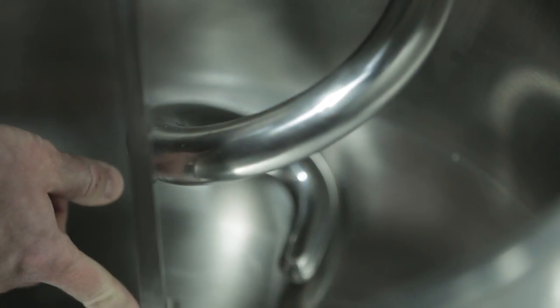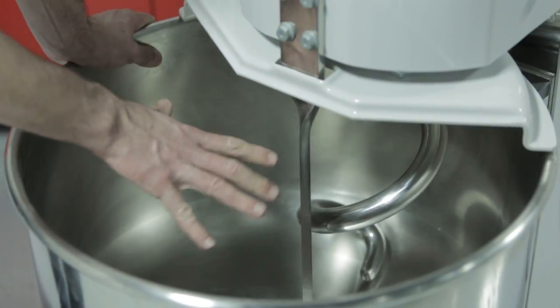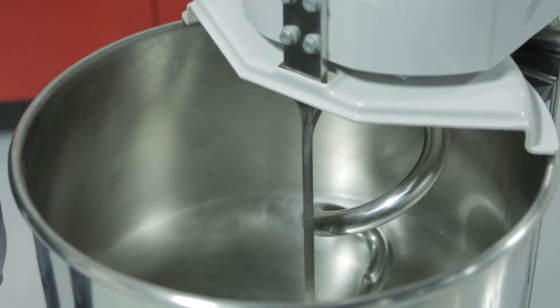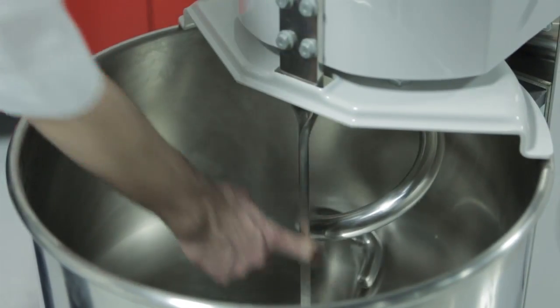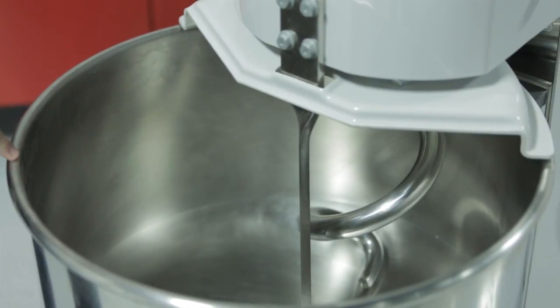And then you have a really heavy duty dough breaker. These two tools together help you to have an amazing dough mixer. For instance, this machine is a 60 kilo dough capacity, but because of this configuration you can do as low as 6 kilo capacity.